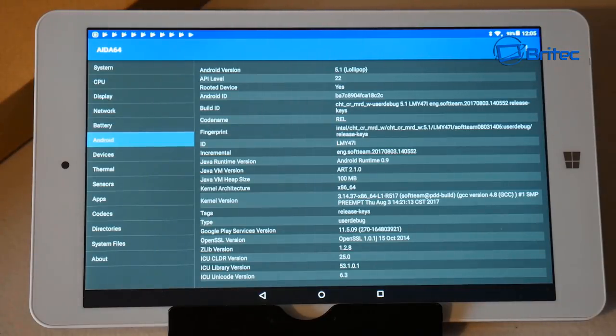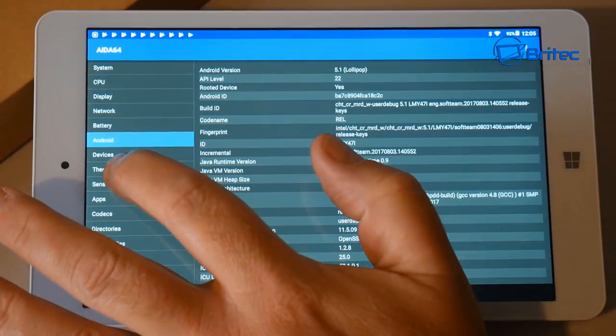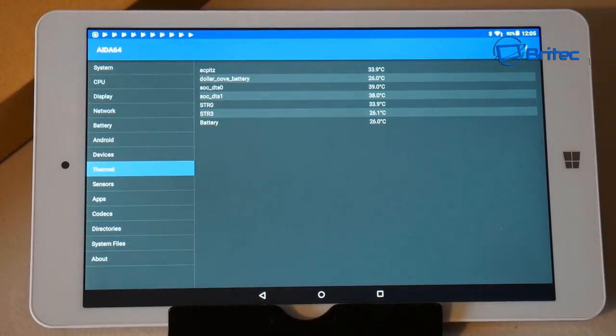It's confirmed as Android 5.1 Lollipop and it's a rooted device, which is a nice bonus. Windows 10 is also on there, though it won't show up here since we're booted into Android. The thermals are pretty good too — running some tests it runs pretty cool.